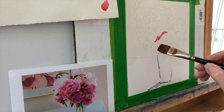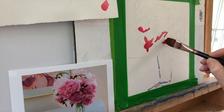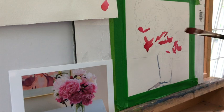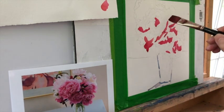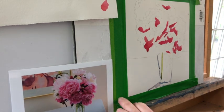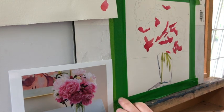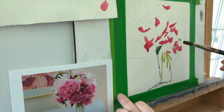I'm making some color dabs on the top left and putting in my dark forms first. As we go along you'll see the picture of the peonies, and my painting is not going to match the exact picture. My goal is not to be a photo realist. I want to simplify — use as few strokes as possible — find my darks, my mediums, and my lights, turn them into shapes, and when the shapes are near or close to each other they will, in a sense, make the forms.